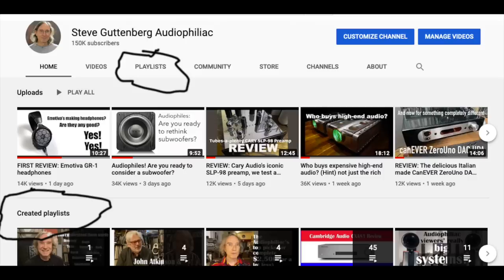My name is Steve Guttenberg, this is the Audiophiliac Daily Show. If you enjoy what I do, please subscribe — we've just surpassed or are about to surpass 153,000 subscribers. We post four times a week, every other day. Thank you for being here. You can also check out my Patreon at patreon.com/audiophiliac, linked below. On the channel page you'll find playlists for speaker reviews, headphone reviews, music reviews, and electronics reviews.